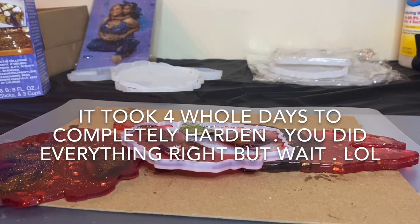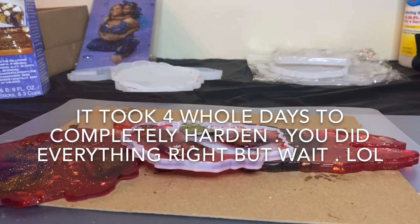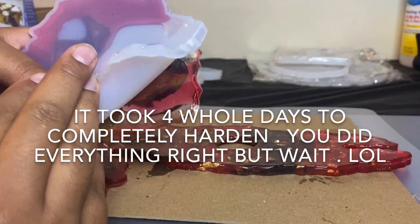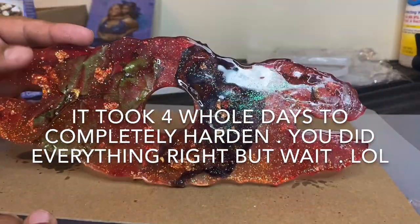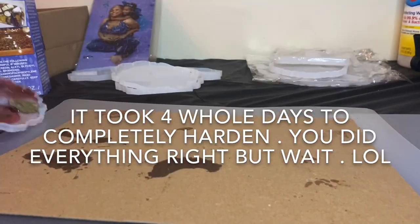These are the wine molds and coaster molds I ordered from Amazon — that link will also be in the description box. It was my first time using them and I'm not sure how to get the epoxy to harden without bending. It's still very bendable and soft, but not sticky.